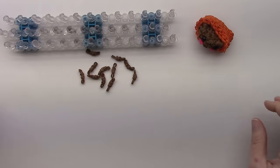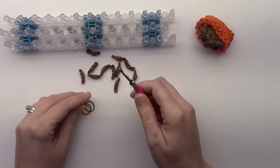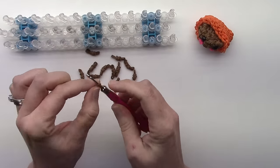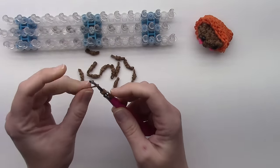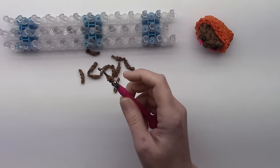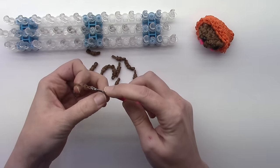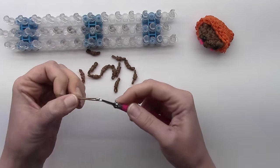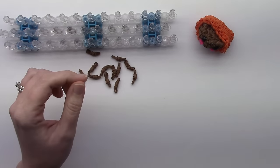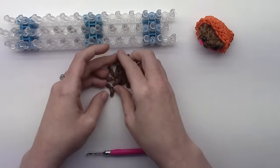First we need to make some wrapped bands — you need 12 of them. I'll put all this stuff in the description below. Put one band on the hook, wrap it around to double it, then another one on the hook, wrap it around to double it, and pull through two bands through both of those. If you have a latch hook they go much quicker, so you want those made ahead of time.